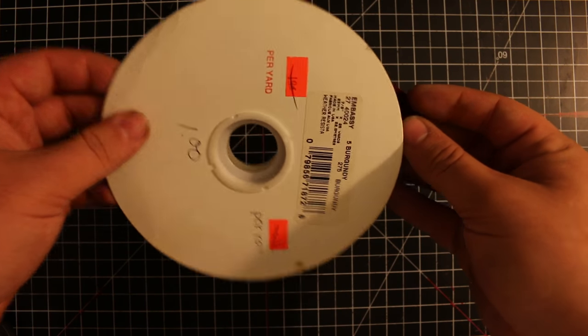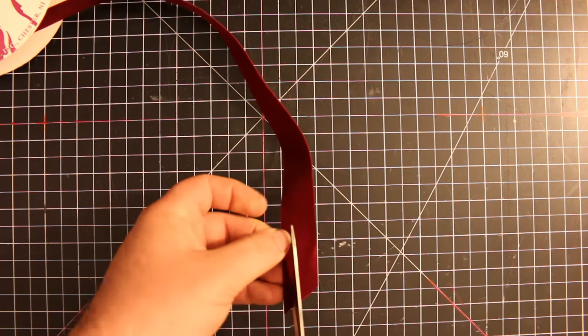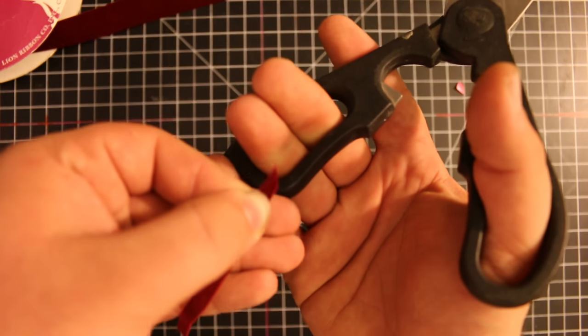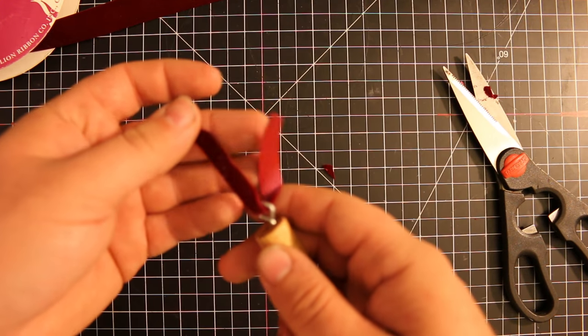I was able to dig up this velvet ribbon, but she's a little thick, so we'll cut her in half. Or thirds. And remember to chamfer the edge to make it extra fancy. Alright, that is way too short.